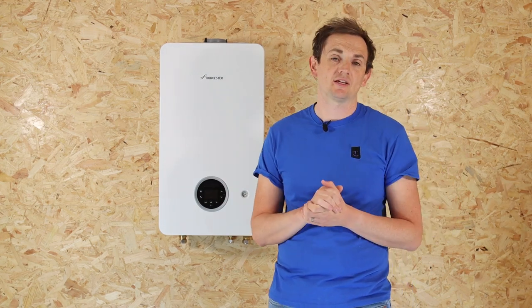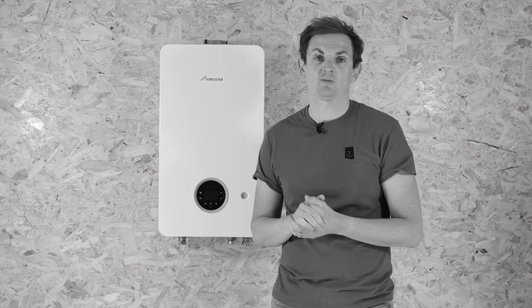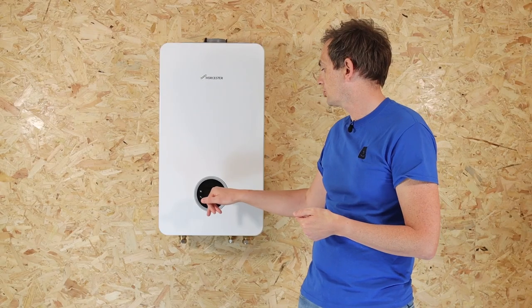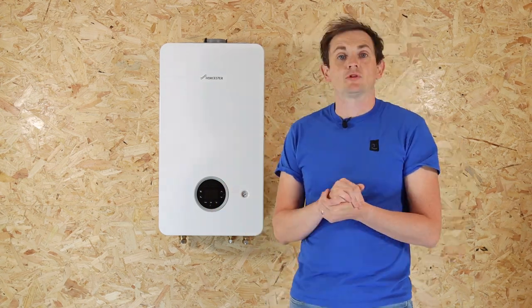Bosch claim it has one of the lowest operational noise levels of any combi boiler on the market, which is great if you're a light sleeper. The boiler also has a nice and easy-to-use LCD compact screen with multiple functions, and you can adjust the temperature of the heating and the hot water separately.